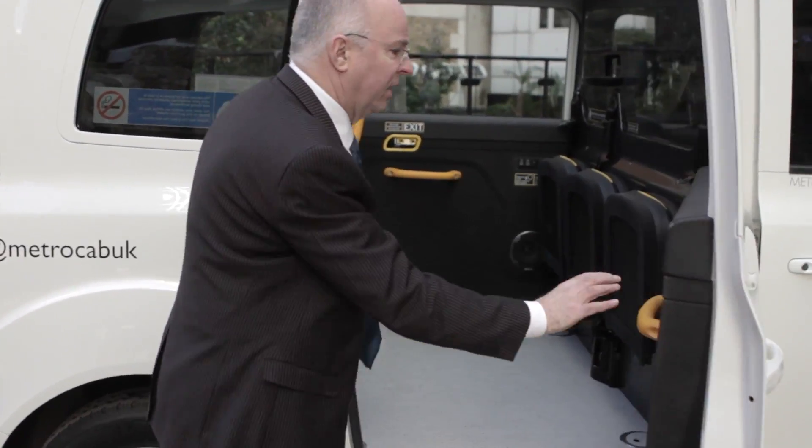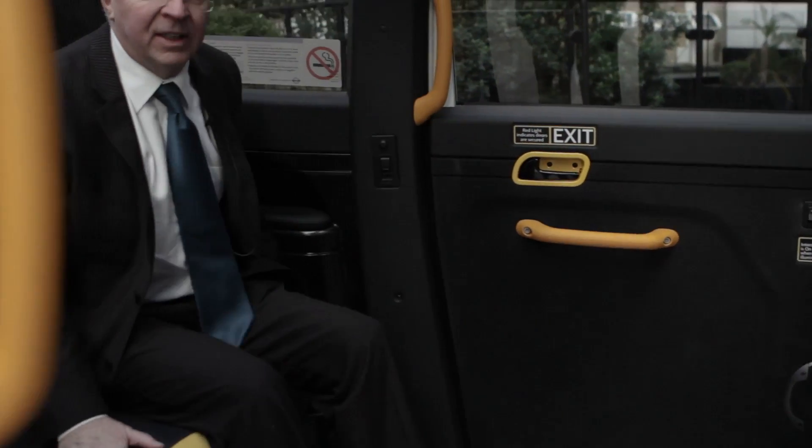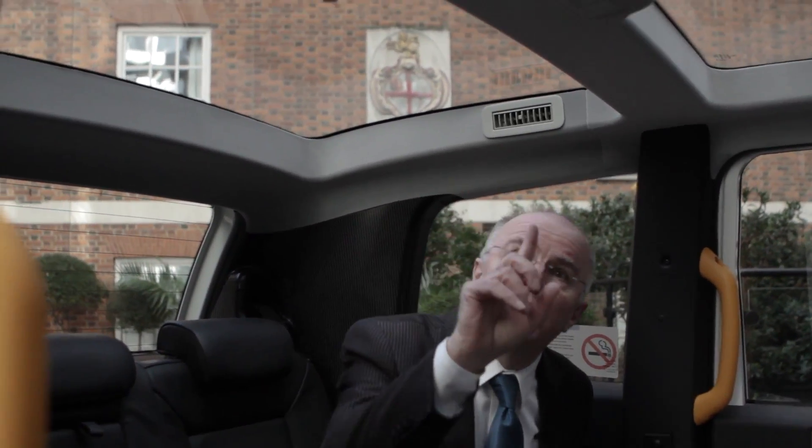There are six seats, three rear-facing and three at the back, and you'll note that particularly in London, it benefits from a fully panoramic roof so you can really see the sights.